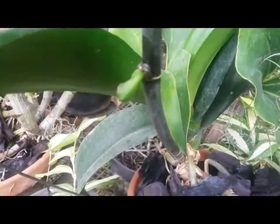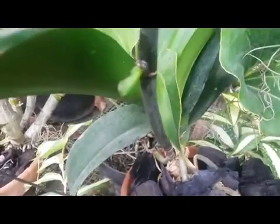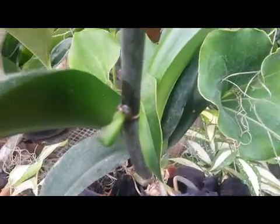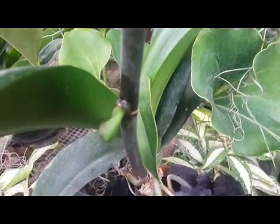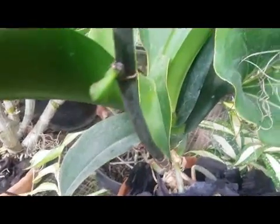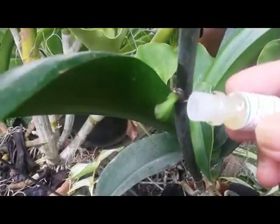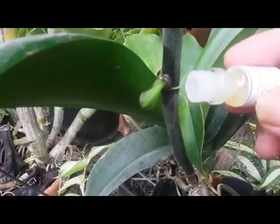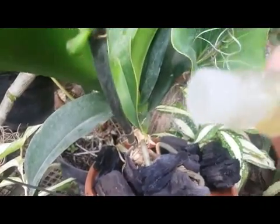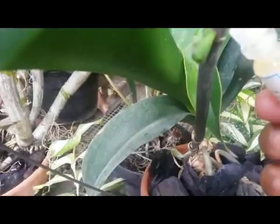Hello everyone, welcome back to my YouTube channel. I am about to talk again about keiki. Keiki is a Hawaiian word meaning baby or child — literally, it means 'the little one.' In my previous video I talked about my keiki on my phalaenopsis, and I use a hormone paste to endorse the growth of keiki.